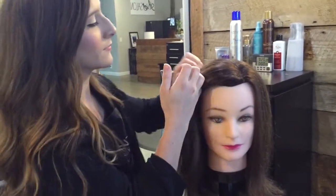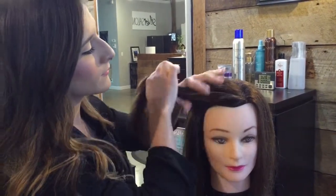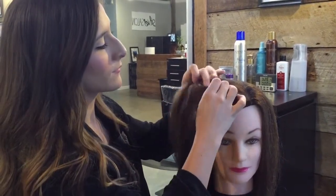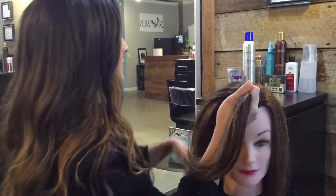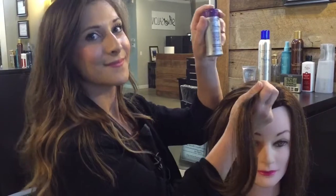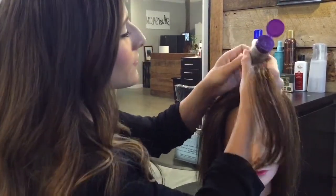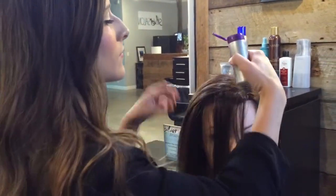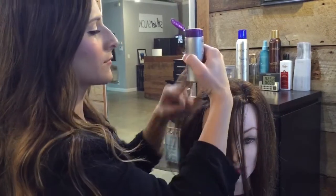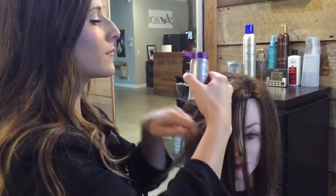Right now we're going to go ahead and section off a little bit of the front of her hair and we're just going to grab small sections as we go back. We're going to use our powder up texturizer and just pour this on the roots of her hair and rub it in, and we're going to keep doing this until we've reached right behind her ear.